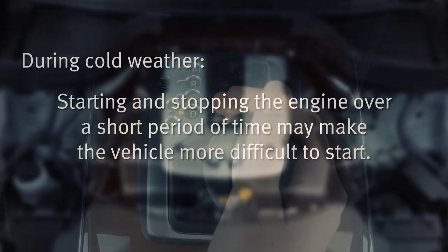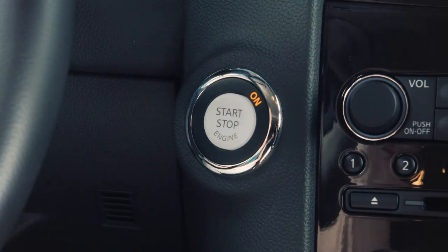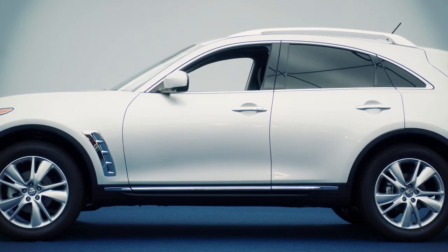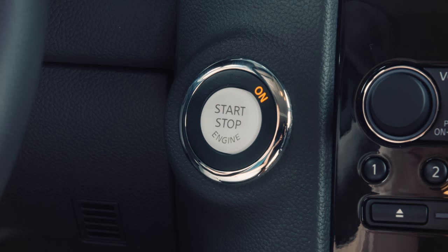To stop the engine, move the shift selector to the P or Park position and push the ignition switch to the off position. As a precaution, if the driver's door is open while the ignition switch is in the ACC or on position, a chime will sound.